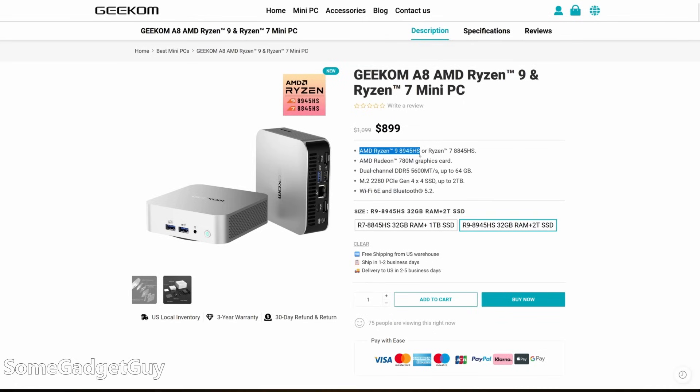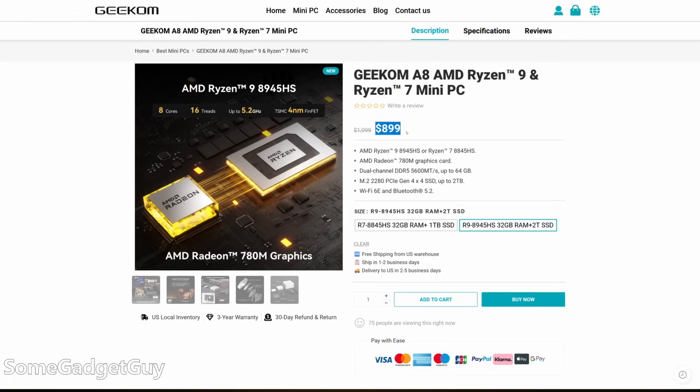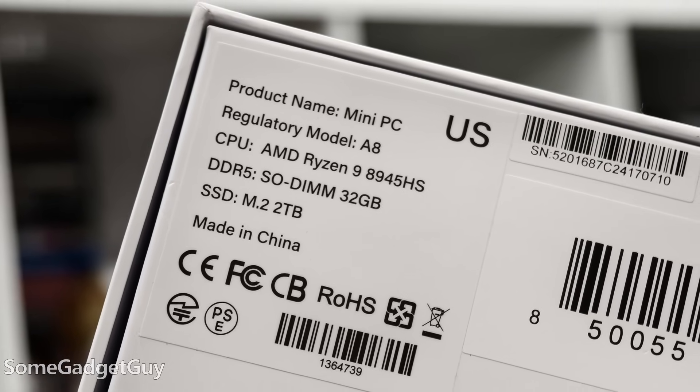With all of that, the price is not obscene. Full MSRP is always a bit of a stretch, but at launch this is on sale for $899. I think it would be very difficult to build this system for less than $899 — not impossible, but you'd have to shop around. This comes assembled with Windows 11 and is ready to go out of the box.